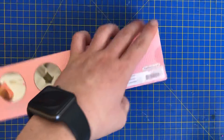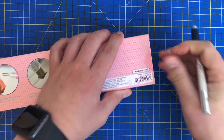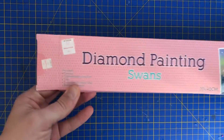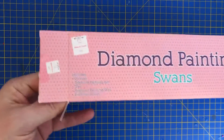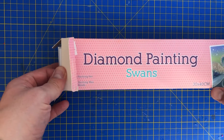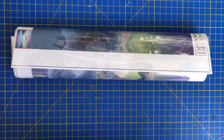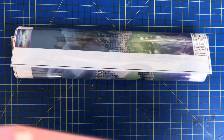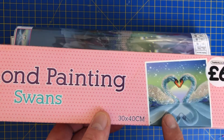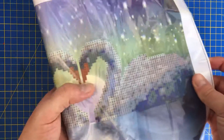They haven't got any more new ranges, and that owl has been out of stock for ages. One thing to point out on these is they are a partial, but also they don't come with a colour chart, so if you lose the bag of drills you're going to be in a bit of a pickle.